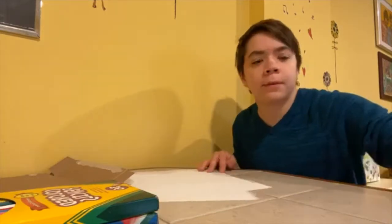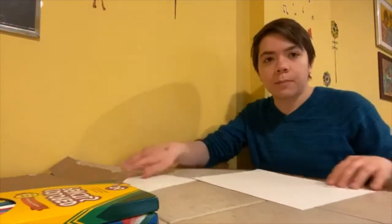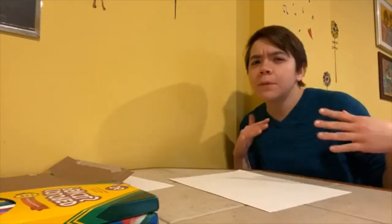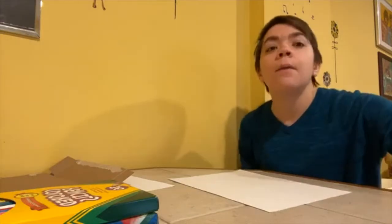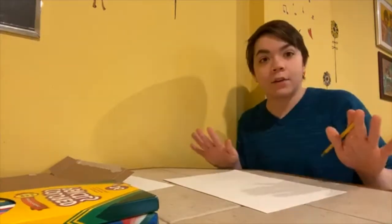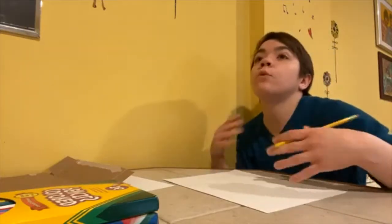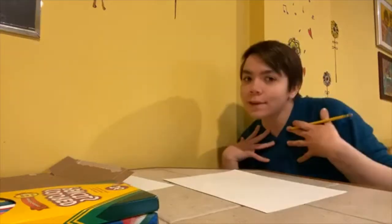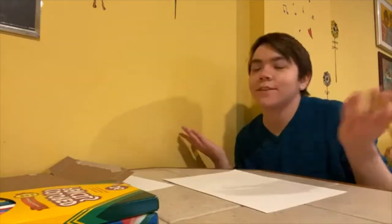Where I think the best place to start when making a shadow puppet is to think of an idea and then draw it first before you get any cutting done. Some people like to cut it out first and then color, but I'm a big fan of drawing it out, coloring everything in, getting it all planned, and then doing the cutting. So let's say the puppet we wanted to make is an octopus — I really like octopuses.